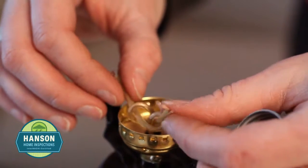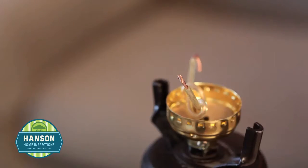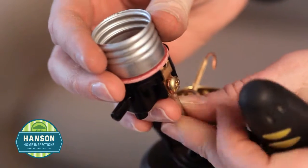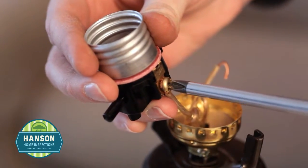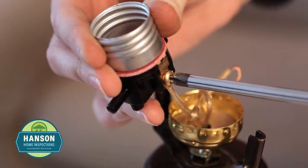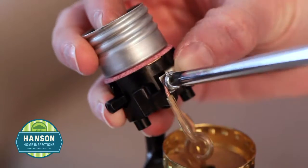Feel both wires to determine which is the neutral and which is the hot wire. The wire with the ridge is the neutral wire. The smooth wire is the hot wire. Take the smooth or hot wire and attach it under the gold screw. Make sure that the wires are looping around the screw in a clockwise direction and that none of the insulation is under the screw. Now attach the wire with the ridge, the neutral wire, under the silver screw.